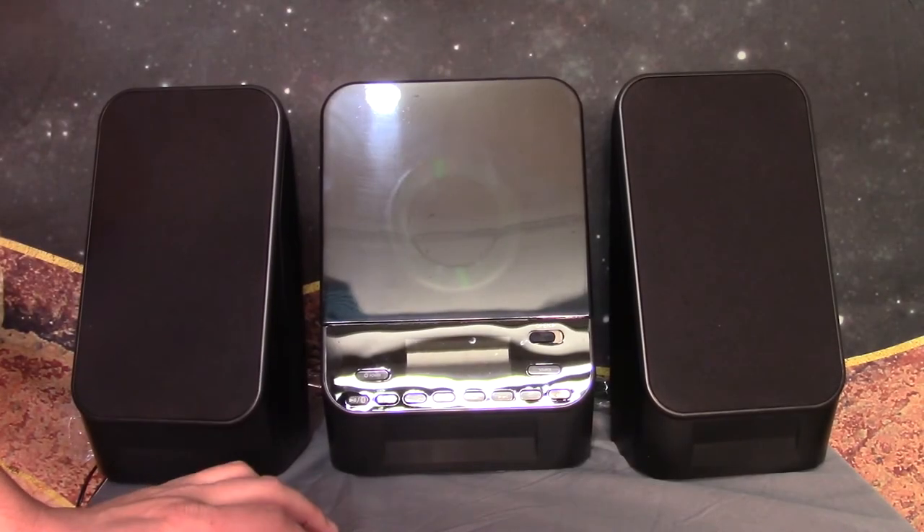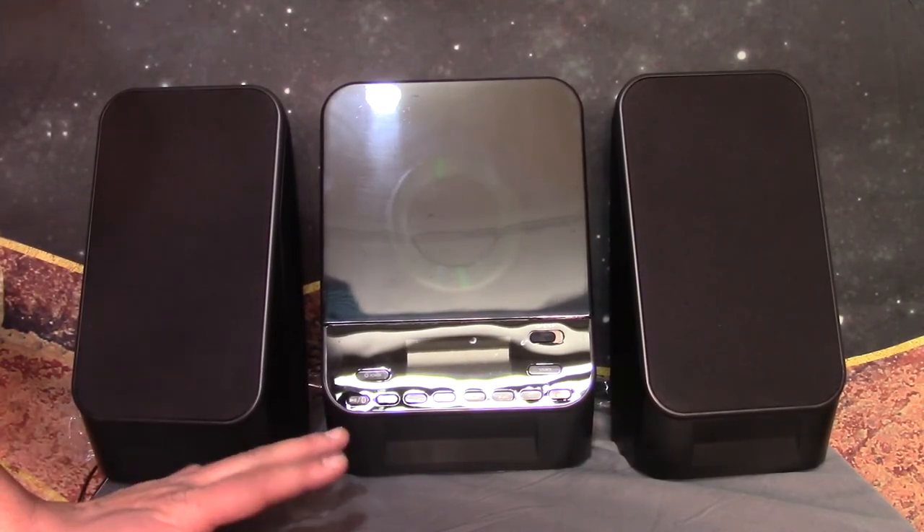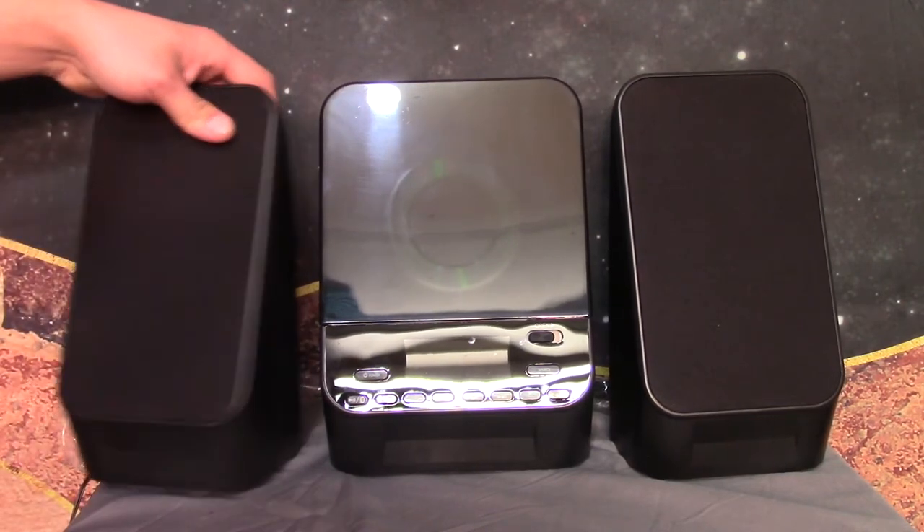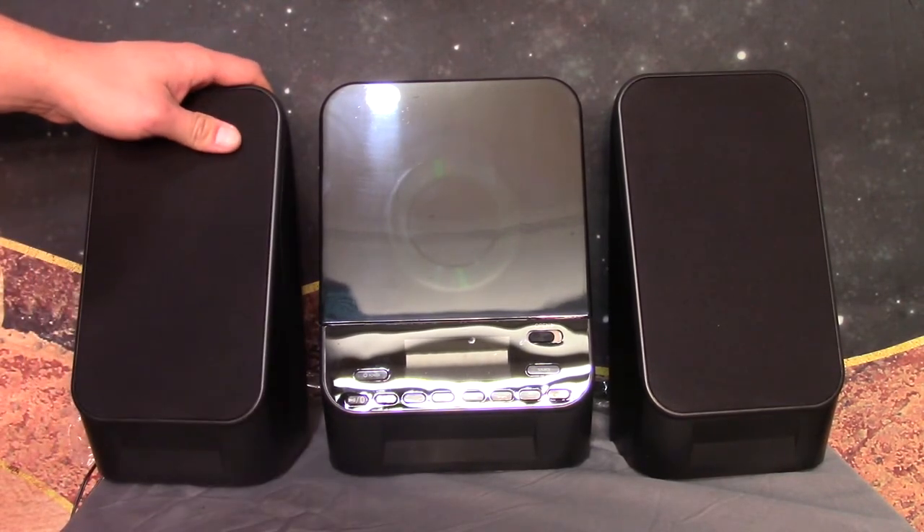Hello, it's Spaztastic. Welcome to Spaztastic TV. Today we're going to be looking at the On Mini CD Stereo System thing that's kind of just made out of cheap recycled ABS plastic.